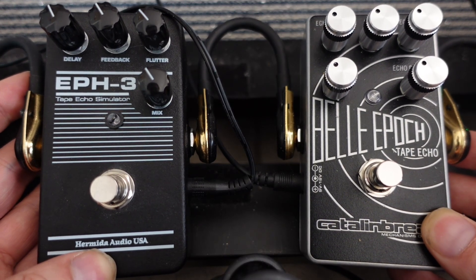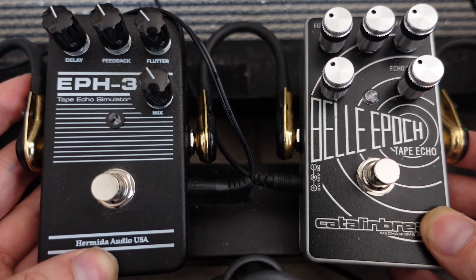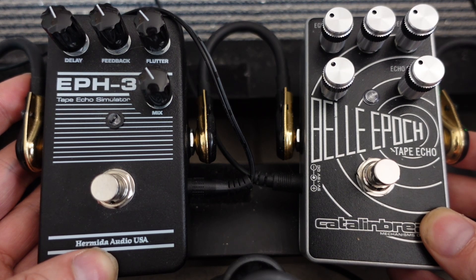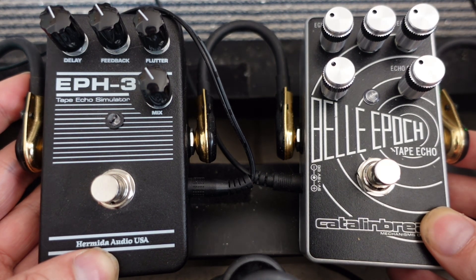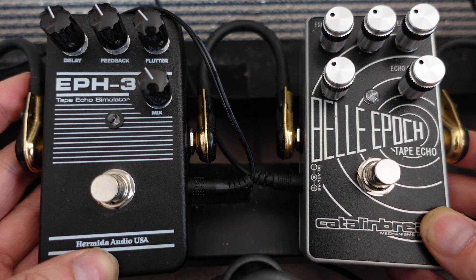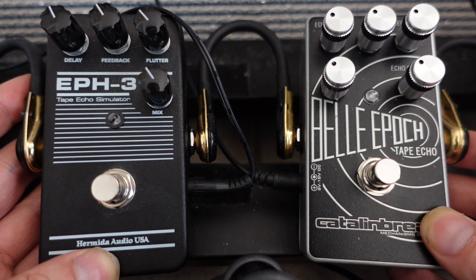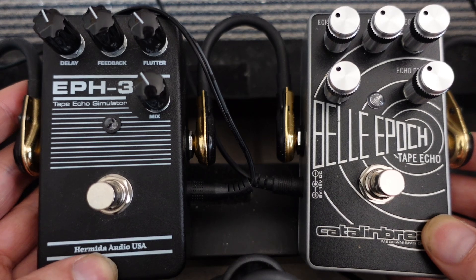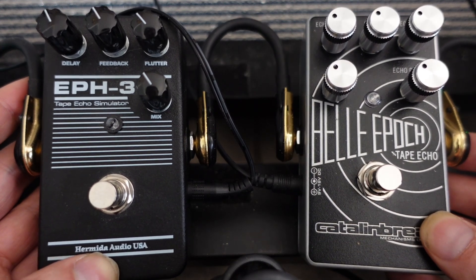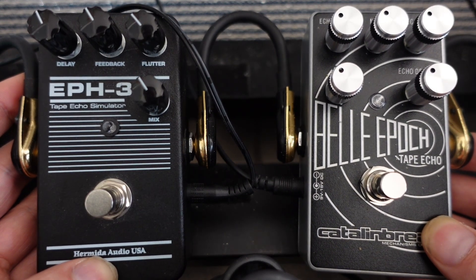I just wanted to see what the difference was between these two, given that they are retailing for very similar prices and both of them claim to be doing similar things. They also both claim to have the preamp of the original Maestro Echoplex EP3, which also colors the sound in a pleasing way. So we'll hear the differences between the two.